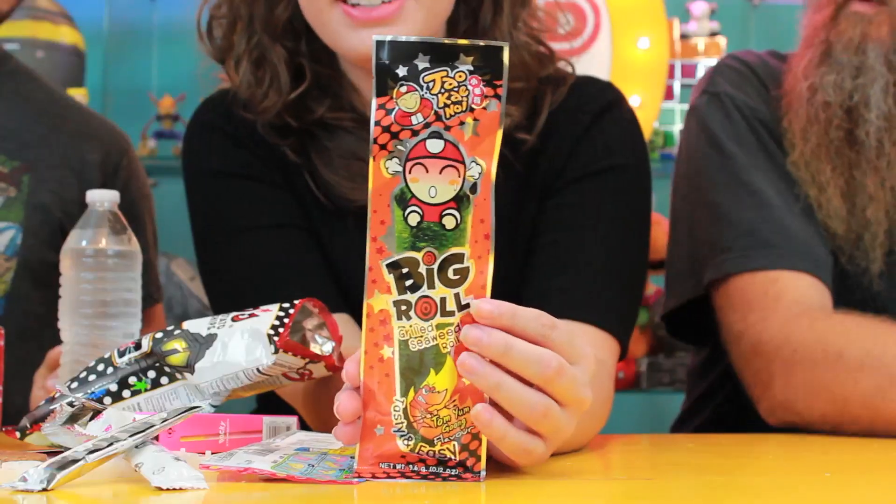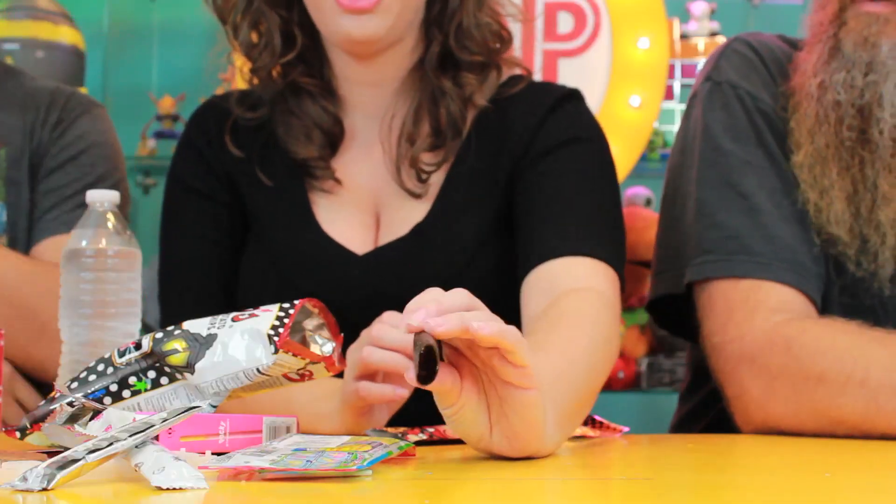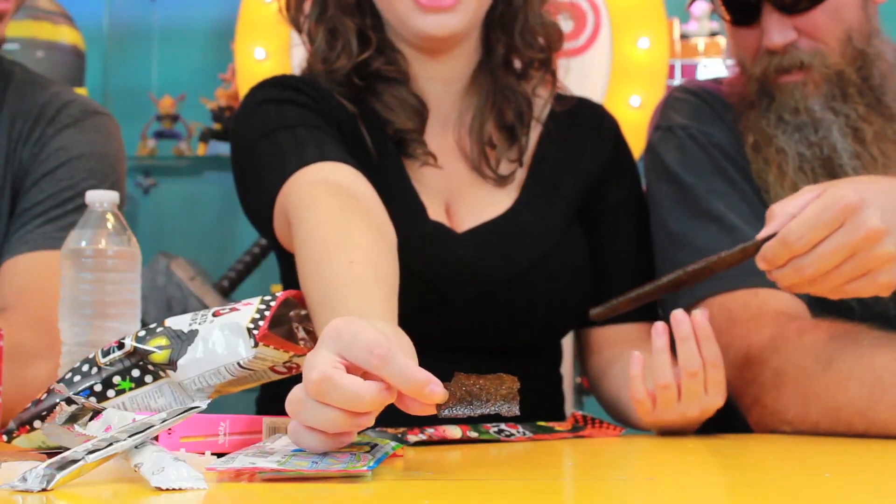Big Roll grilled seaweed roll — product of Thailand. Thank you, Thailand. We better get the spit bucket ready — get the bucket! This doesn't really smell like anything. I don't know how I feel about this. Oh, that looks disgusting. It's very lightweight, it's hollow. It looks like a moldy fruit roll-up. Give me a piece. Something I would not normally eat. Oh my god, you just put that in your mouth. Come on, Joey.